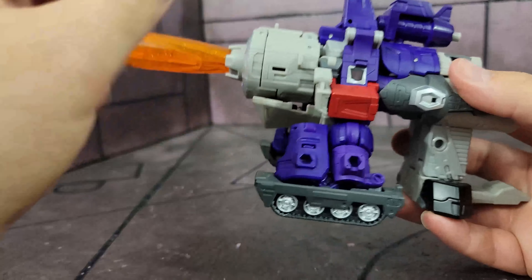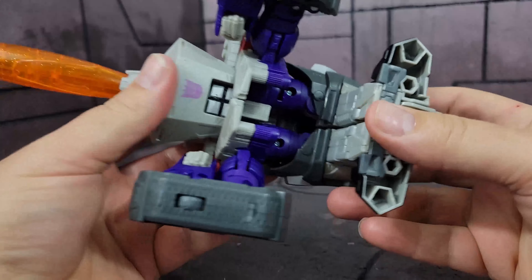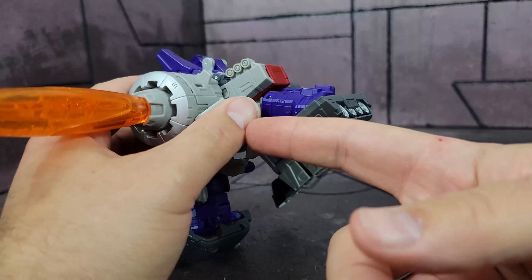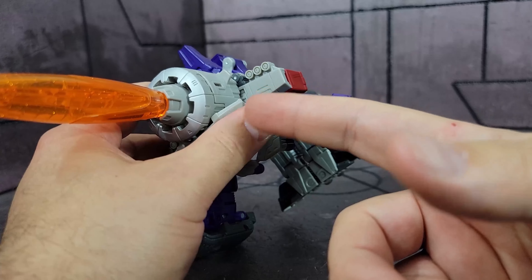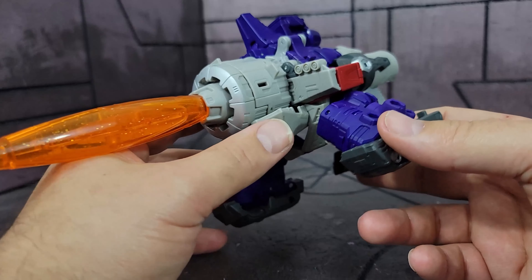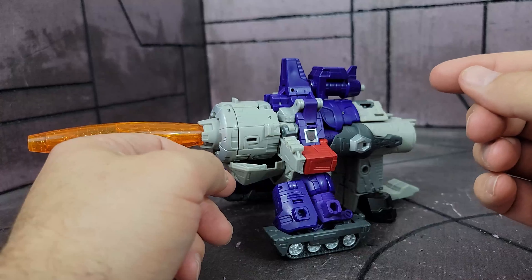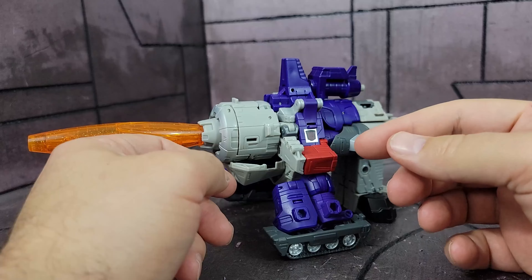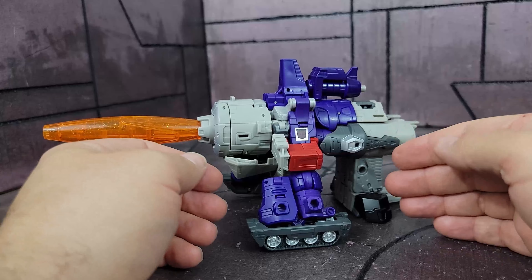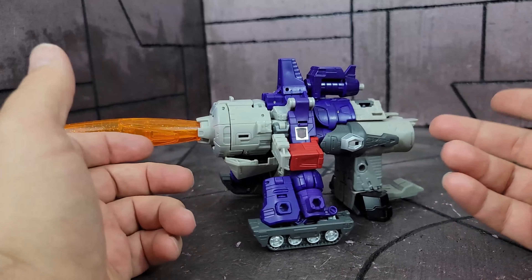One thing I do want to mention: I noticed as I transform this that the belt actually goes in here and snaps this piece in place. So those stickers on that belt — as soon as you put them on, I'd be afraid of it just crunching those stickers and ripping them right off the belt piece the first time you transform it. If you do put those stickers on this belt, I would advise not transforming it, or at least be very, very careful. I haven't tried it, but that's what I would think would happen.